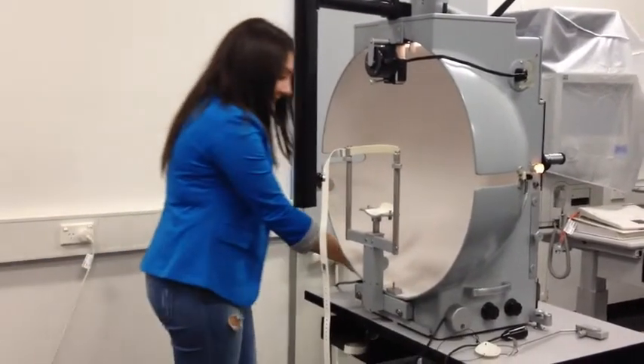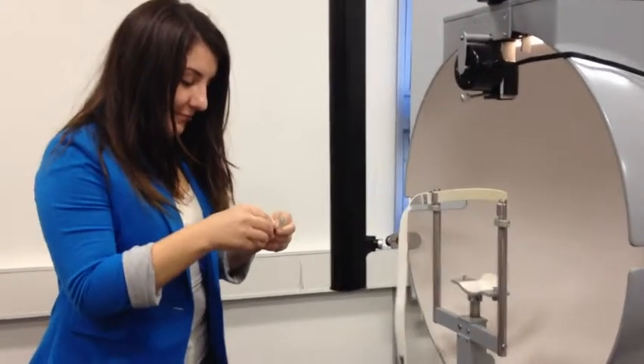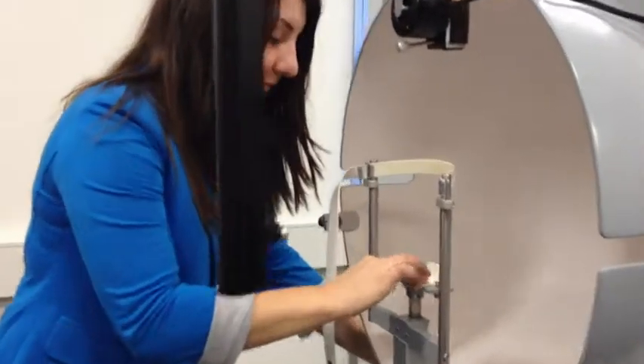Adjust the bowl luminance to match the stimulus. Clean the forehead and chin rest prior to each patient.